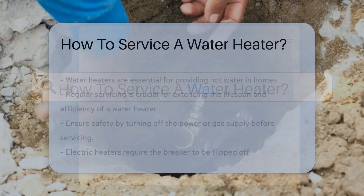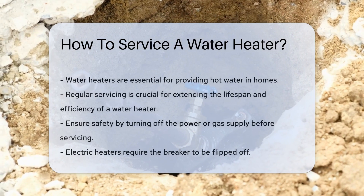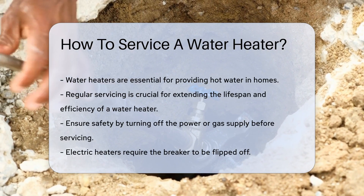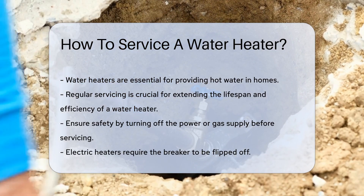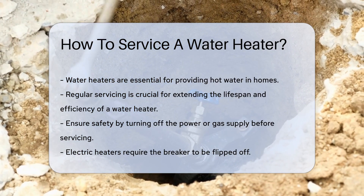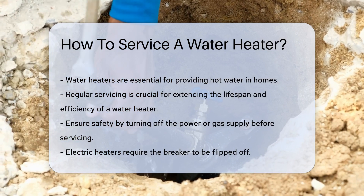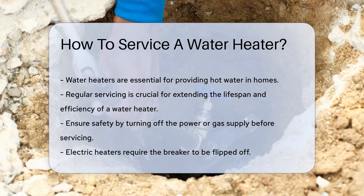Water heaters are unsung heroes in our homes, tirelessly working to keep those hot showers coming. But even heroes need a little TLC. Regular servicing can extend the life of your water heater and keep it running efficiently. So, where do you start? First, safety is paramount.